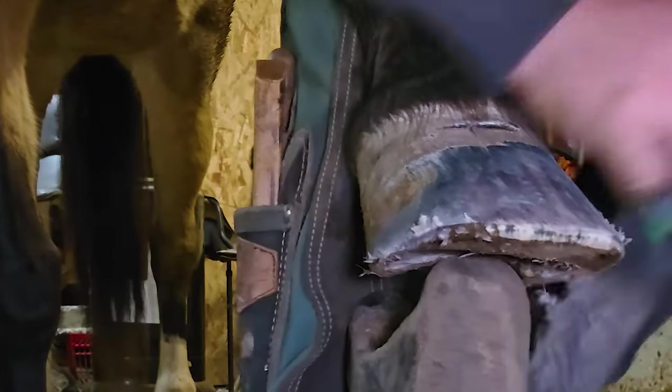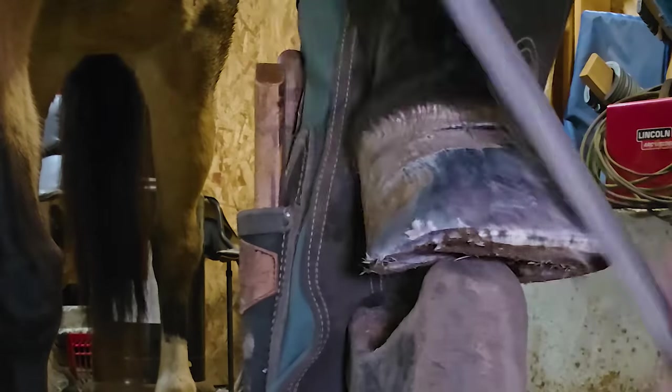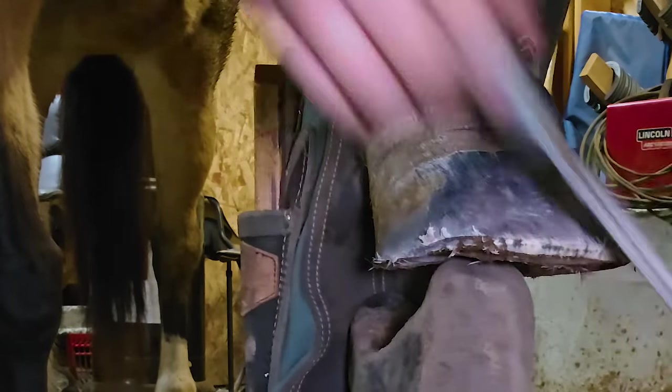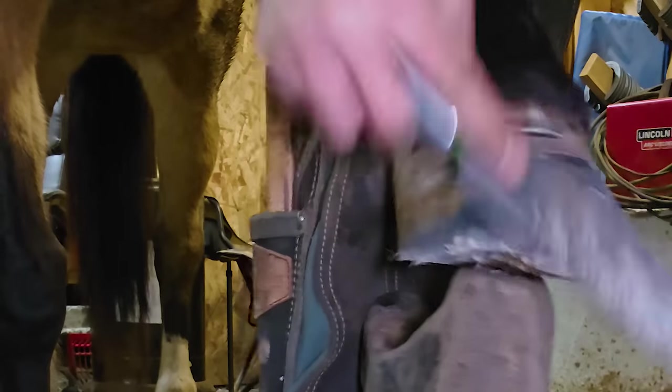I'm running some new knives I should mention — they're called Salcido knives and they are amazing. They're sharp, they stay sharp, they've got a good blade — I'm very impressed with them. And I have my new chaps by Badger Built. Hopefully we're going to have a little collaboration coming out.